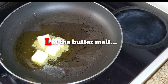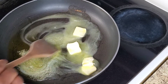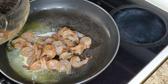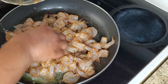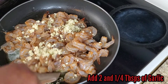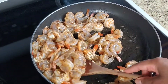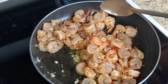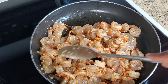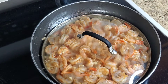Then add your butter and let it melt. When the butter has melted, add your shrimps. Then add two tablespoons and one quarter of garlic. Stir everything together to make sure that your shrimps are coated in the garlic. Cover your shrimps and let cook for about five minutes, maximum seven minutes.